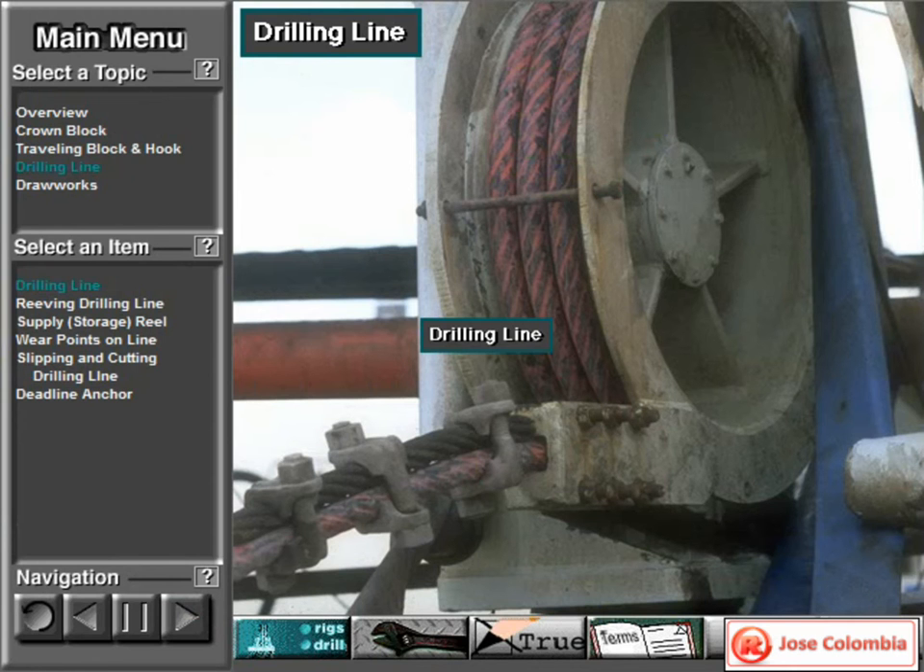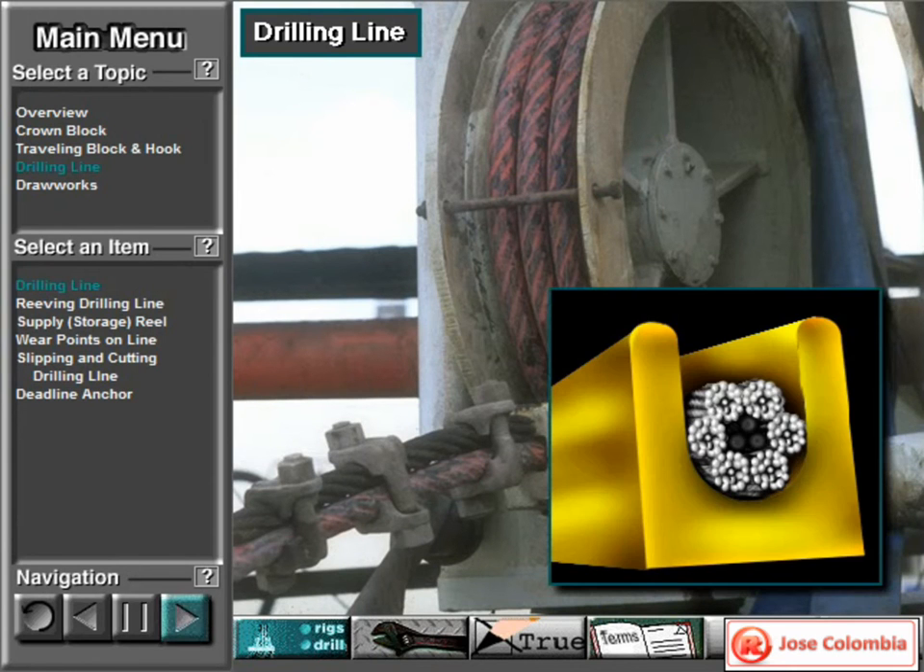Drilling line is high-strength, heavy-duty wire rope. The manufacturer braids several wires together to form the rope. Drilling line comes in diameters ranging from 7/8 of an inch to 2 inches, about 22 to 51 millimeters.